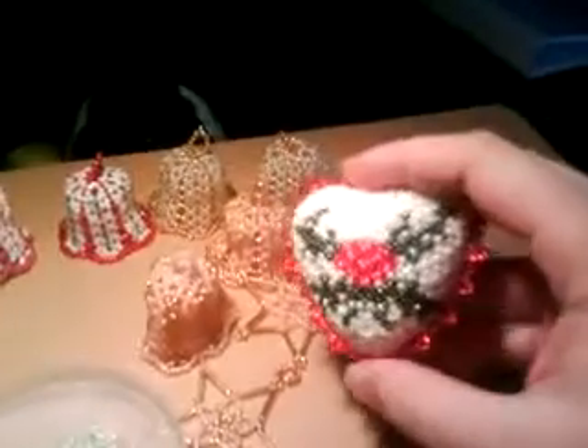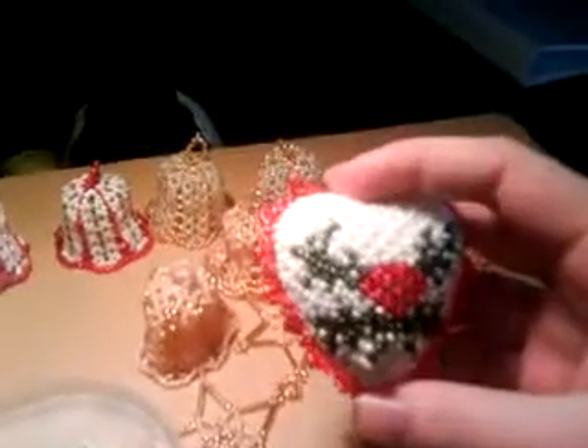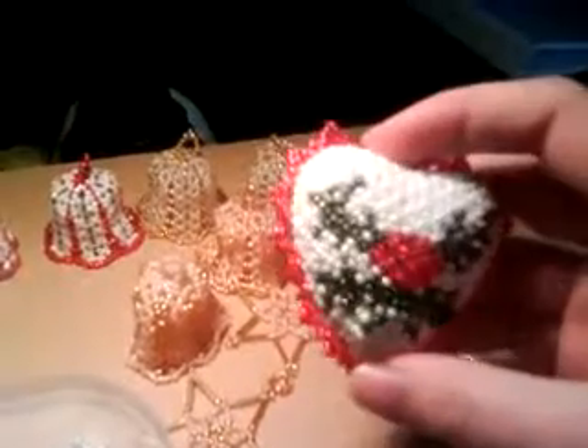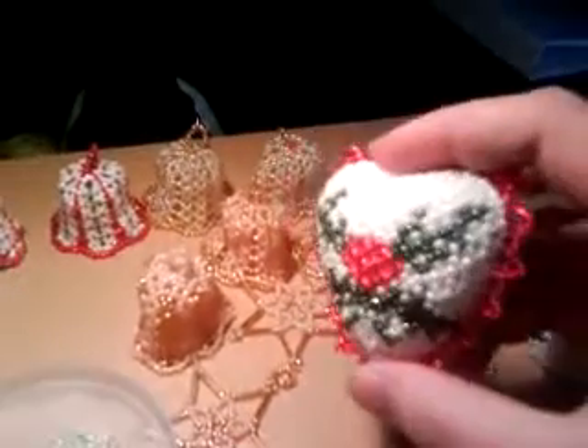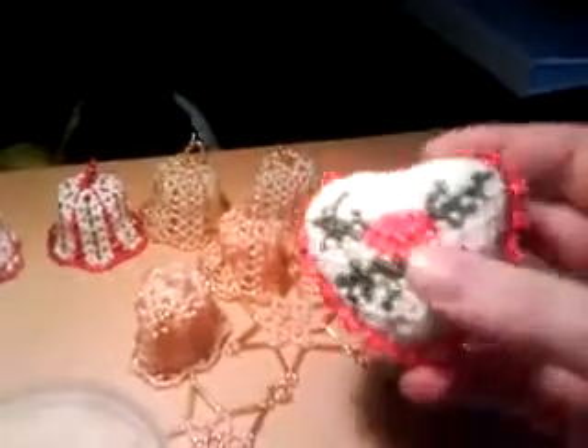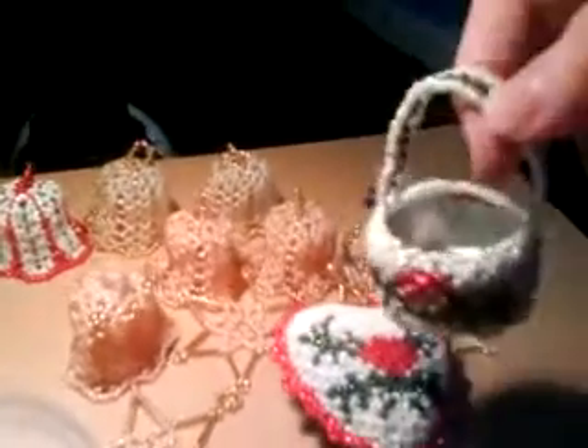And this is another decoration. It's a heart, with — what would you call it — a Christmas tree garland, I don't know. And a little red heart on it as well. It has the motif on both sides. And for tea candles, with the same motif on both sides.